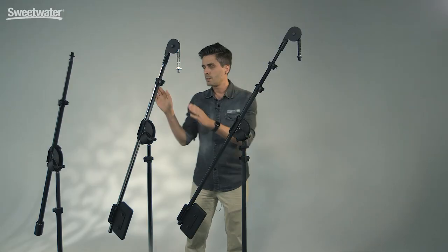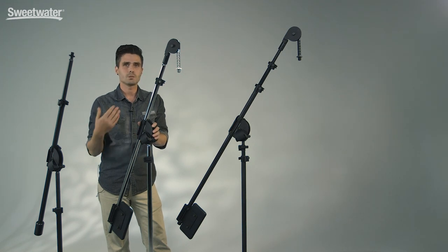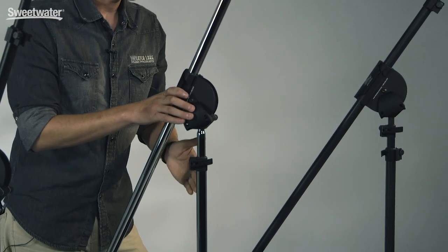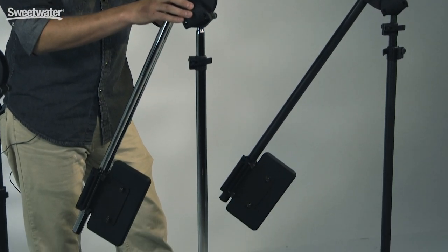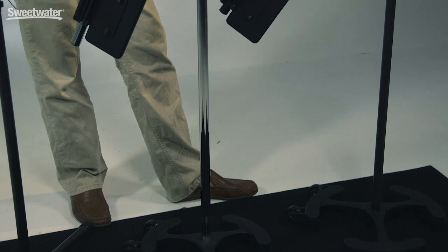On the 3300 you have 10 feet of boom and 10 feet of mast. Then moving down to the 2200, this is our workhorse stand, used in just about any situation, primarily in studio. Occasionally this will go out on the road, but you have a 7-foot boom and a 7-foot mast, combined to be a 14-foot stand — plenty for anybody needing to do general recording work.